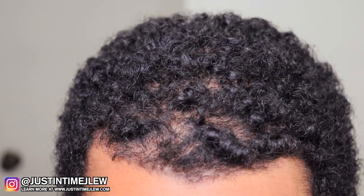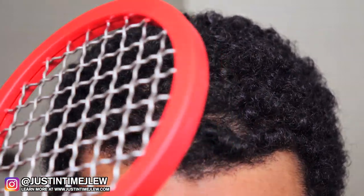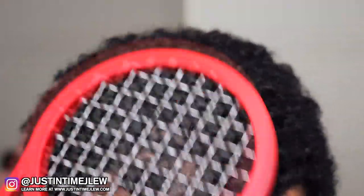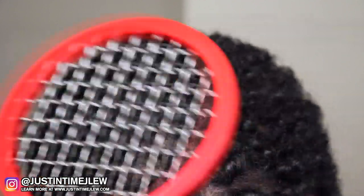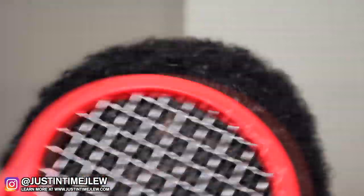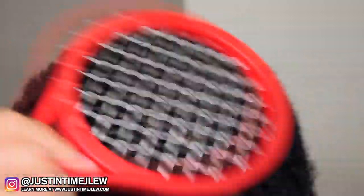Now, simply take the Twisted Up Comb again and start twisting up your hair. If you do smaller circles it'll give you better results instead of going all around — smaller circles will give you way better results.